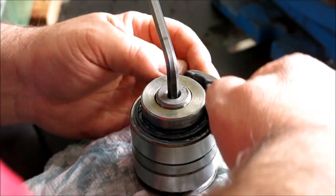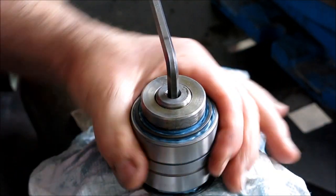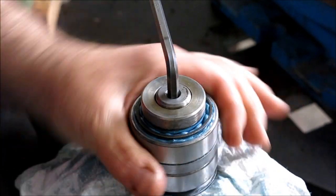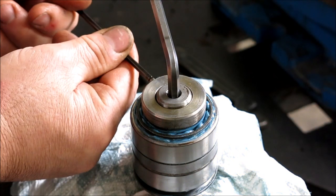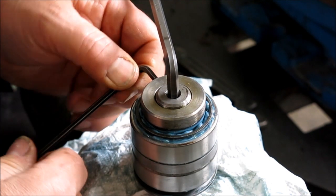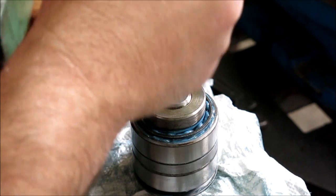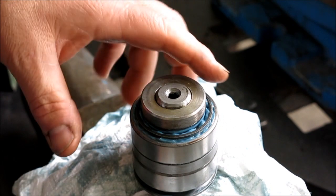I'll take a little bit more maybe. I'm going to call that okay. I think we're ready to put it back in the housing now.